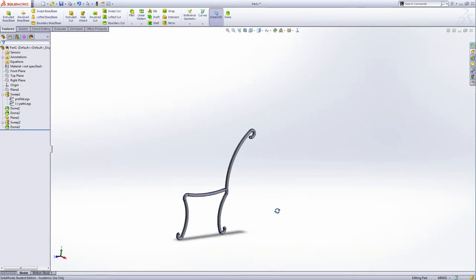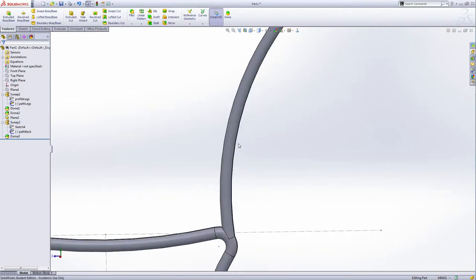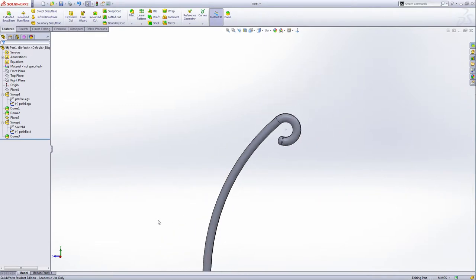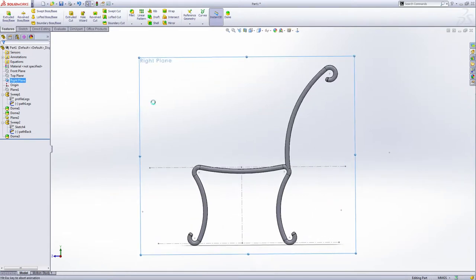Let's see — it looks like this. Now we're going to make the support handle on this sketch. I'm going to show all of these — show this one and show the back, show both of them. You can now see the green lines. Now select the right plane and make another sketch.